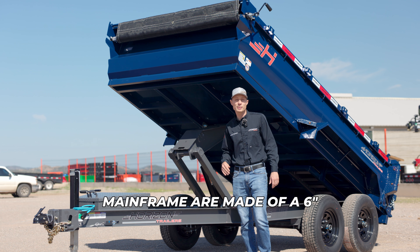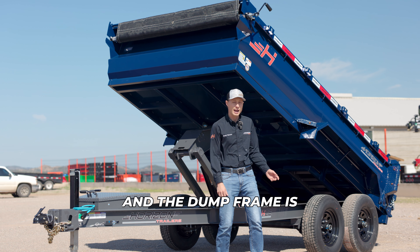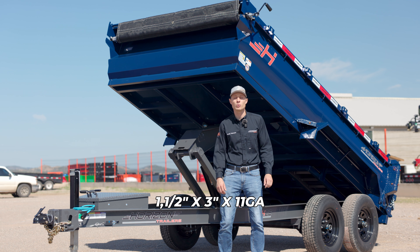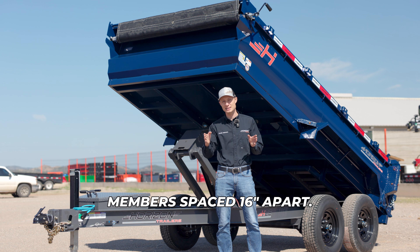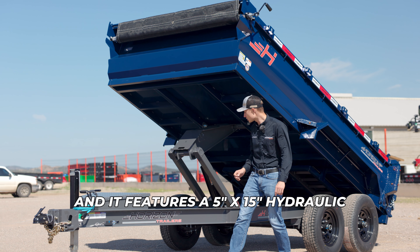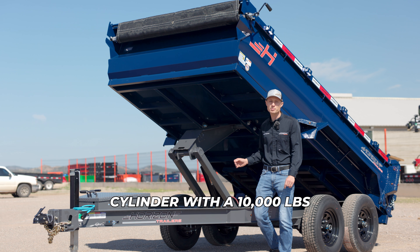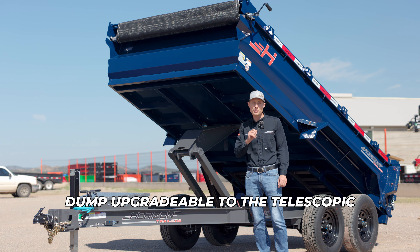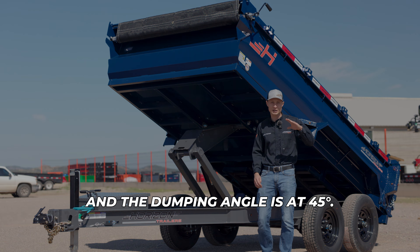The tongue and mainframe are made of a 6-inch I-beam weighing in at 8.5 pounds per foot, and the dump frame is made of 1.5 by 3-inch 11-gauge tubing with 3-inch channel cross members spaced 16 inches apart. It features a 5 by 15-inch hydraulic cylinder with a 10,000-pound hoist for lifting the dump, upgradable to the telescopic cylinder if you prefer that. The dumping angle is at 45 degrees.